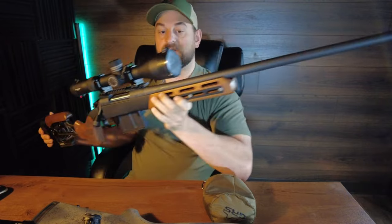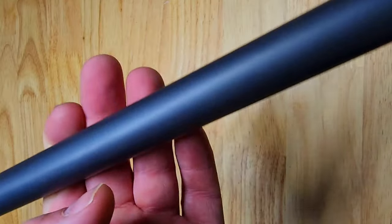It features a Cerakoted 24 inch barrel and comes with a radial muzzle brake, threaded 5/8 by 24.